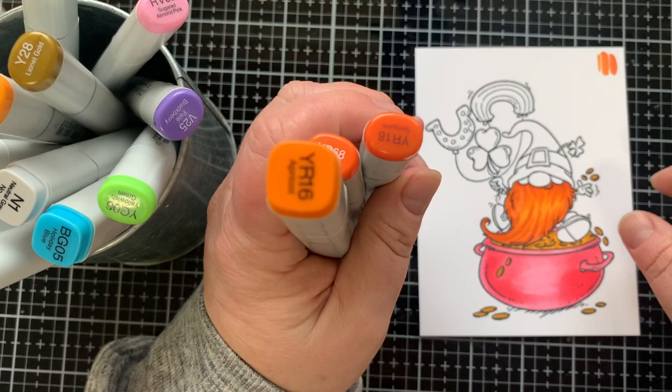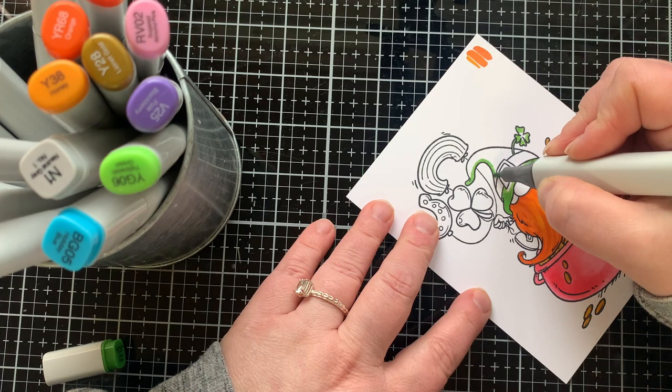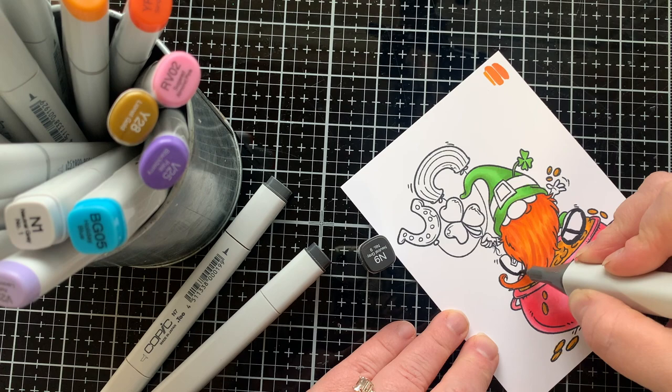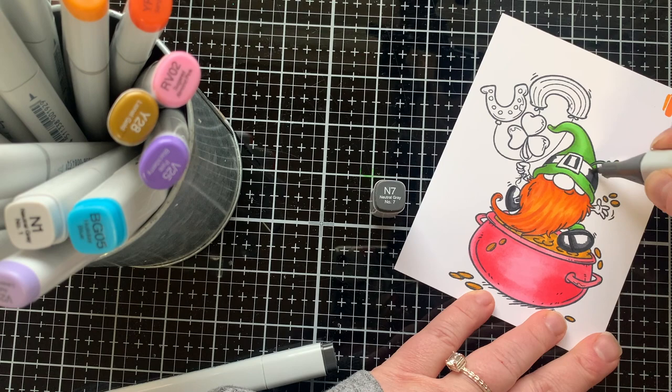I didn't record the gnome coloring somehow, but here are the three markers I used to color his beard a nice bright orange. For his little outfit, I have YG17 for the hat and clovers — that's my darkest color, so I put in my shadows first, then blend out with YG06 for the highlights. I love using two or three Copics and keeping it simple.